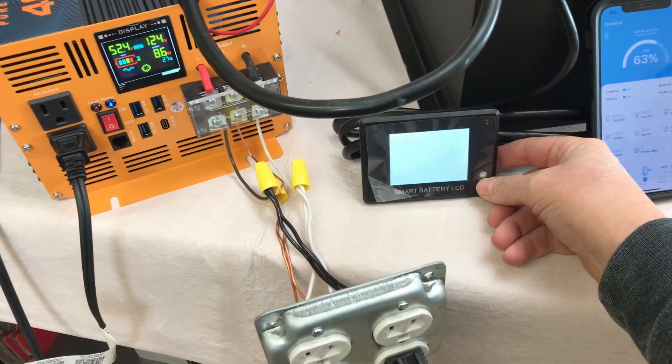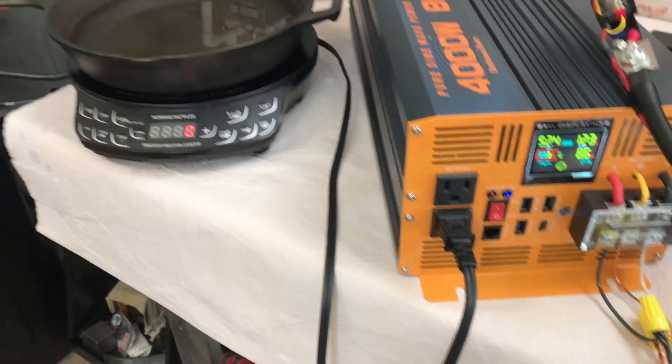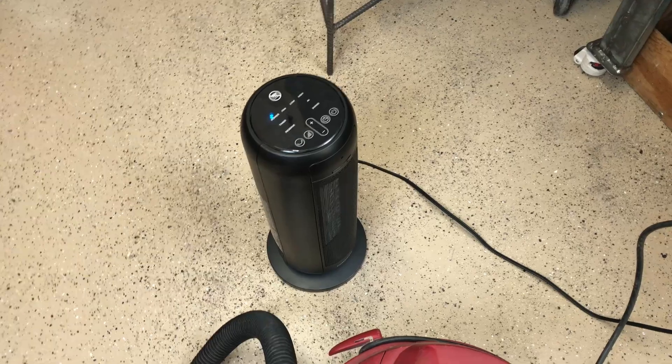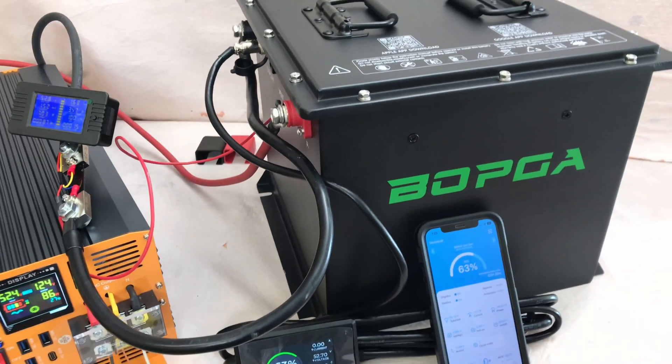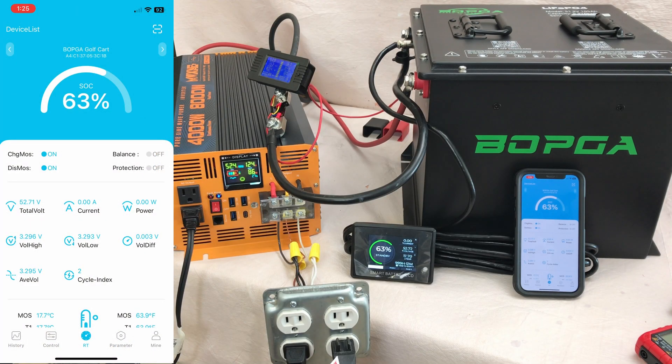Now let's give this BOPGA battery a stress test. The setup is a 4000 watt 48 volt inverter, an induction cooktop at around 1300 watts hardwired to the inverter, plus a shopvac and a 1500 watt ceramic space heater on outlets — trying to get close to 4000 watts total. Turning on the induction cooktop first reads about 27 amps and 1400 watts. Then adding the heater brings it to 3700 watts and 68 amps, with the inverter fan coming on.